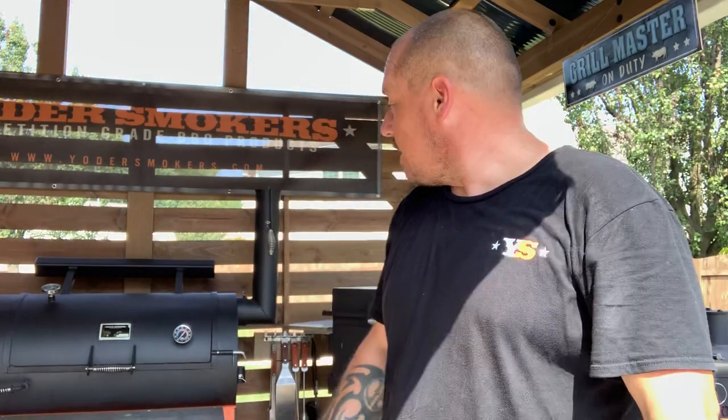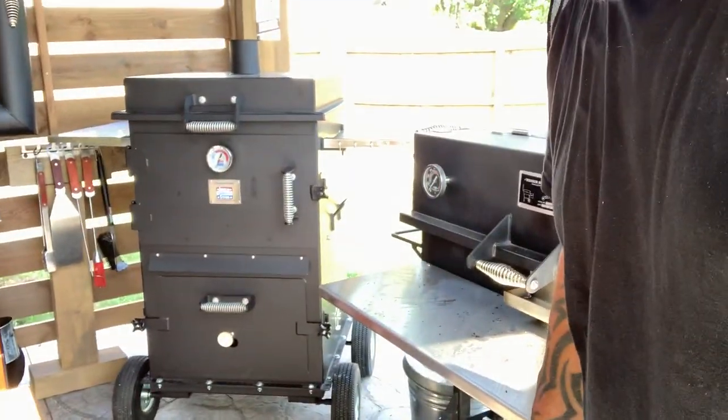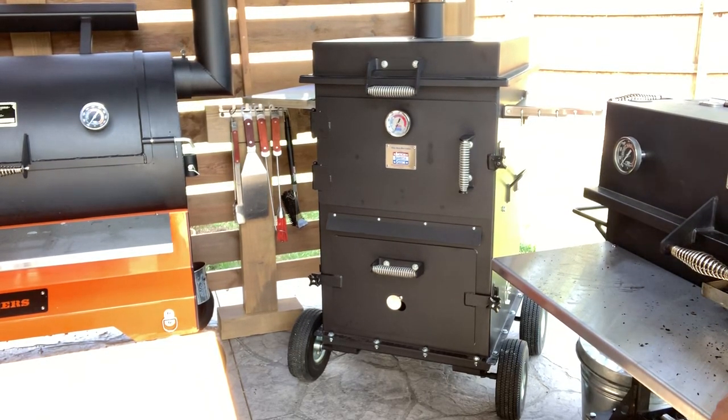So I came across this guy here. Let me get you a little closer. This is the American Barbecue Systems Barbecuebe — the ABS Barbecuebe. She is basically a lot of different things.